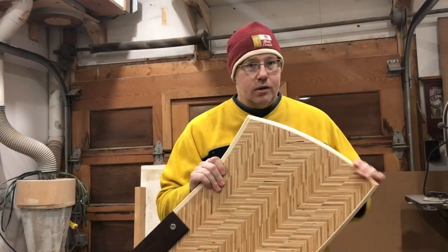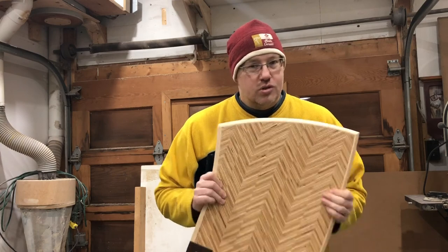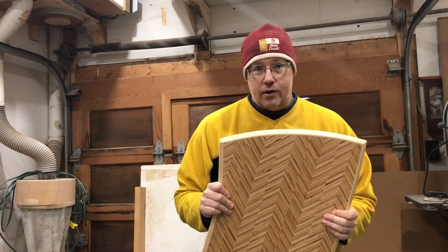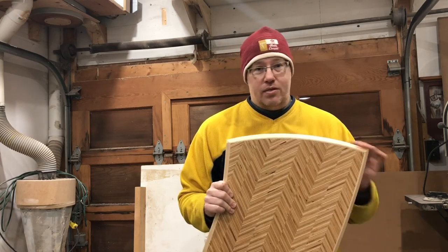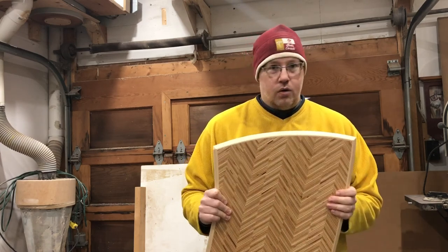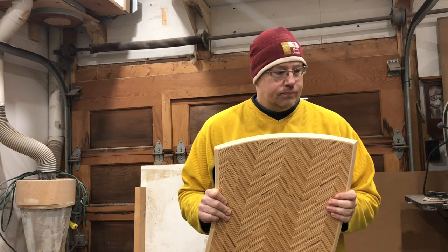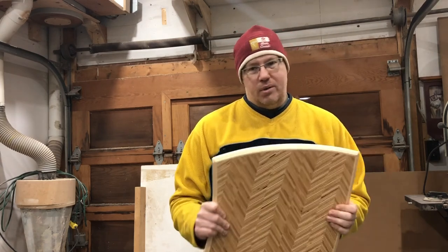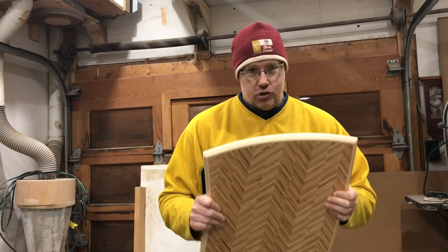When you get to the curved portions, there are lots of ways you can do it — you could steam bend it, or cut out the shape with a router or on a sander. In my case, I wanted to laminate thinner pieces, so I felt that was the easiest approach for this particular project. It does use a lot of clamps, but it's a pretty straightforward process as you can see in the video.